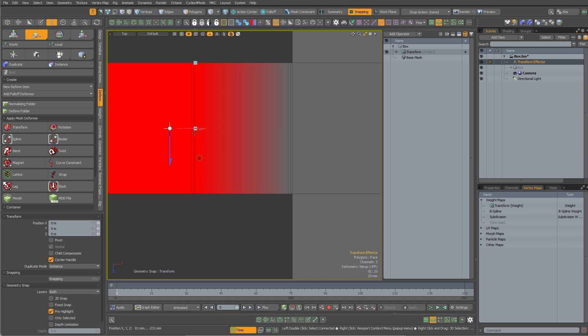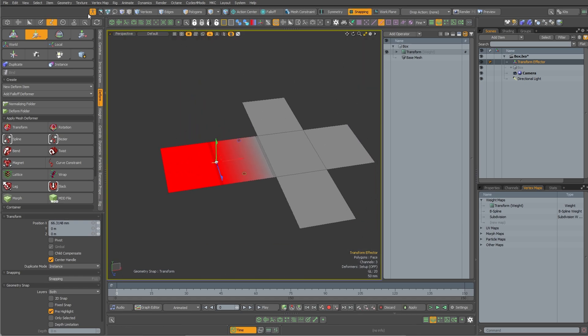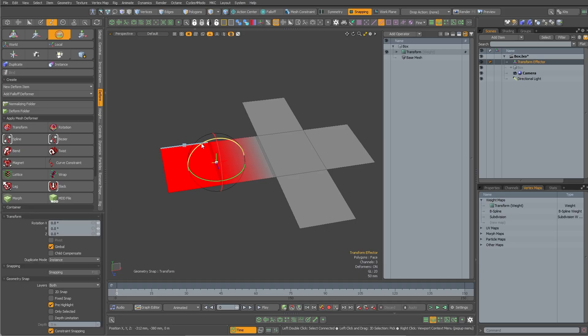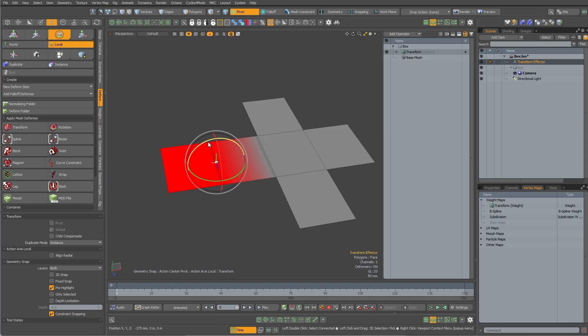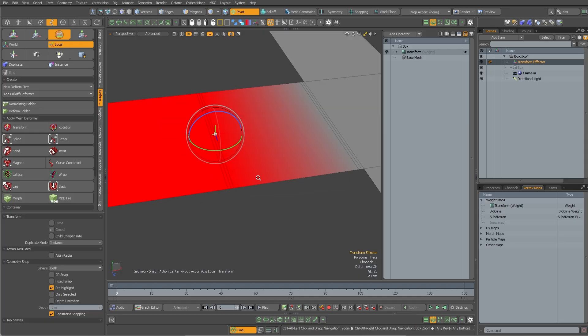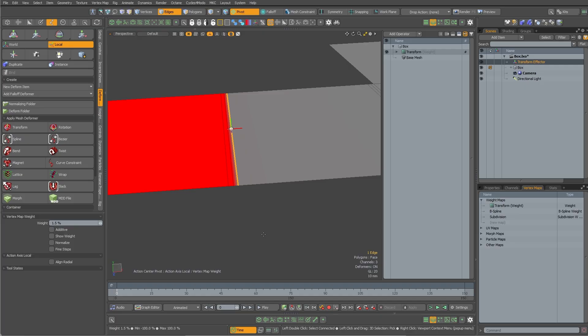I'm going to snap the locator to the middle of this edge right there — that's where it's going to rotate from. Coming out of setup mode, I rotate this and you can see it's rotating that flap. I'm going to change some weights: these two verts I'll turn to zero because that's just the edge — we want it to stay the same. Then this middle one I'll turn to 50 percent.